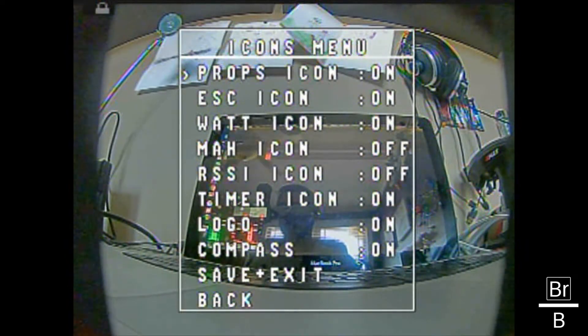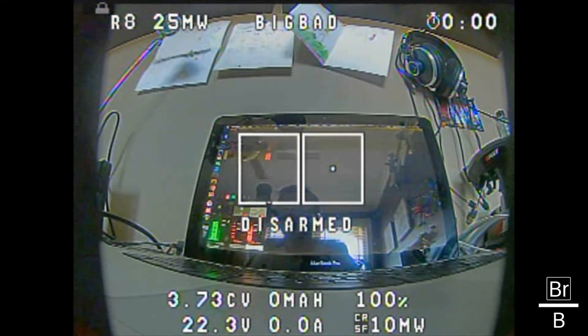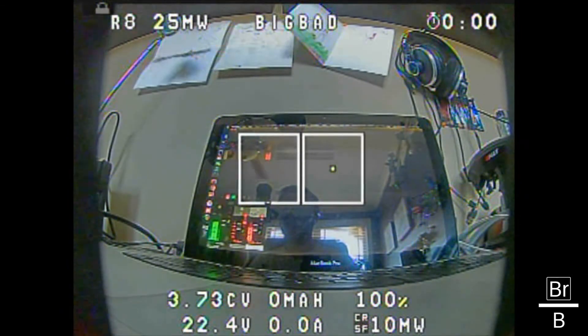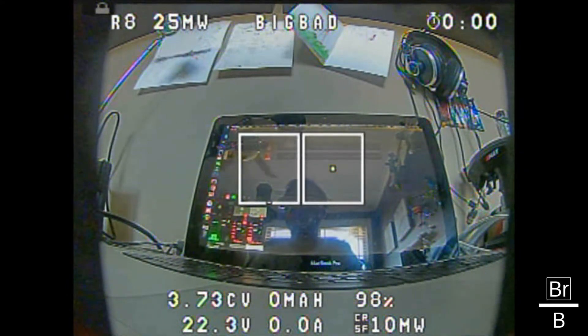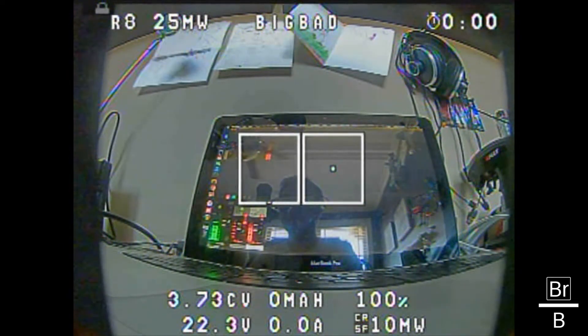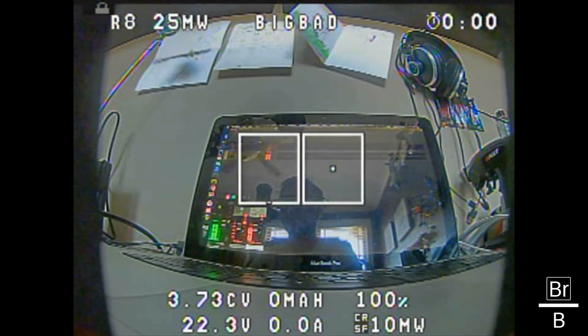I'm going to turn the prop icon off — it's just something fun they do. Leave the watt icon. I like my actual values as opposed to icons for RSSI and milliamp hour. Timer icon is fine. Logo on compass — I don't need that. Save and exit. That's how everything would look. I don't have it on my sliders yet, but I'll go back in and tweak this later, moving voltage items to the left and RSSI to the right. You can set it up to however you want.